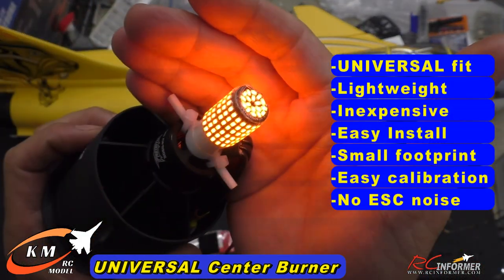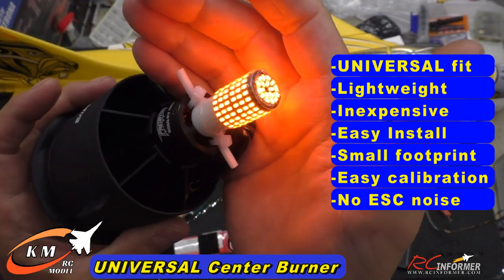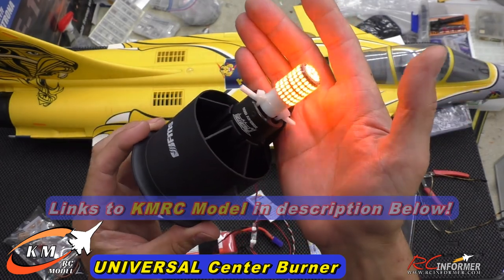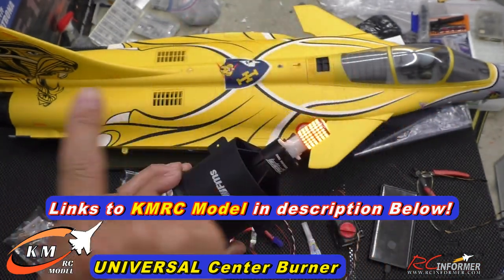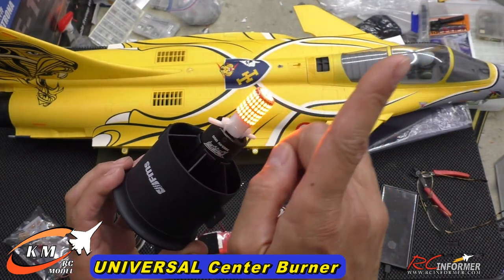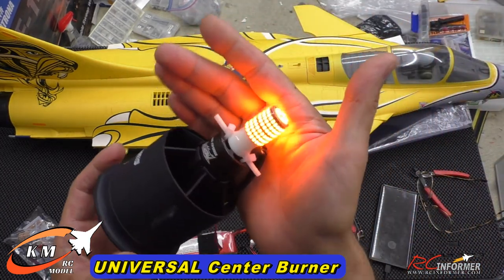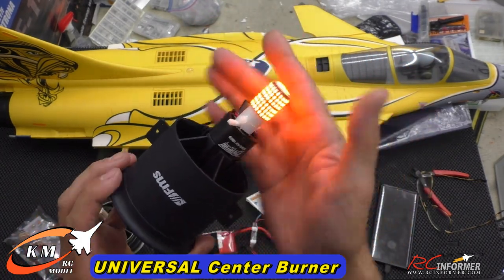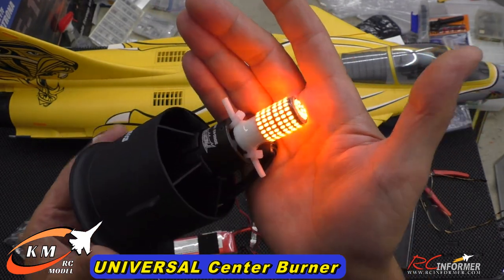Universal fit, lightweight, inexpensive, easy to install with zip ties, small footprint both sideways and lengthwise, easy calibration, and no interference from the ESC. I've got to hand it to the guys at KM Models — this is the first of many products they're going to have out. Check out the links in the description below and stay tuned because I am going to do a full install. I'll put a link to that video in the Rafale in the upper right-hand corner of the screen, and any future videos relating to this afterburner install I'll put links there too. Any links you click below our videos and use to purchase supports the channel at no cost to you guys — we really appreciate it. Please like and subscribe to the channel, hit the notification bell. KM Models universal center burner — check it out. Thanks for watching guys, we'll see y'all next time.